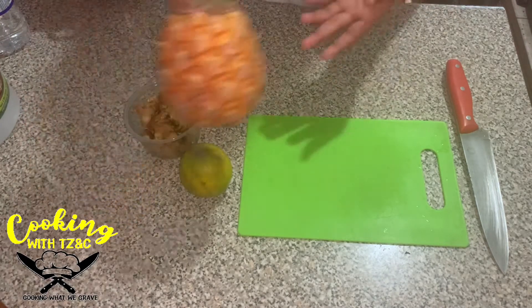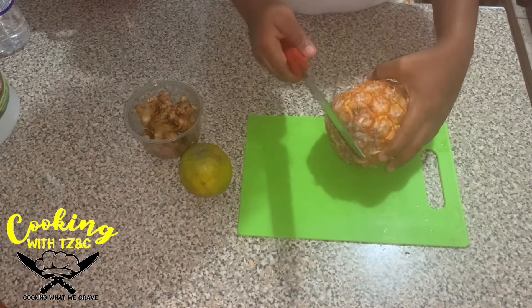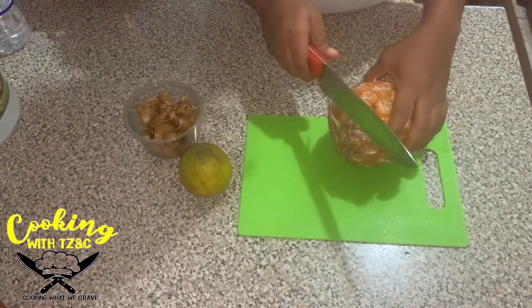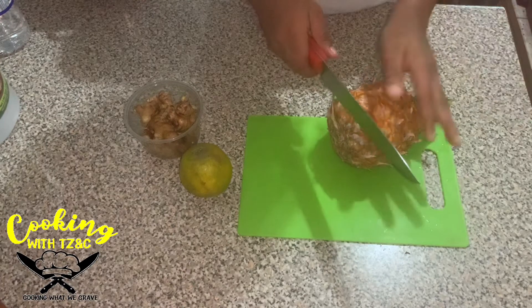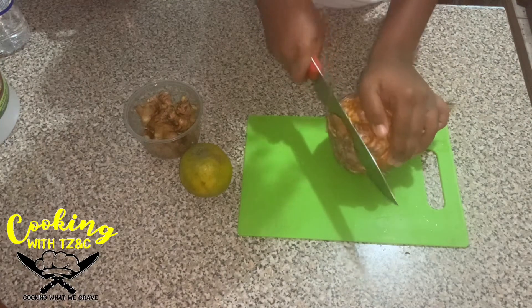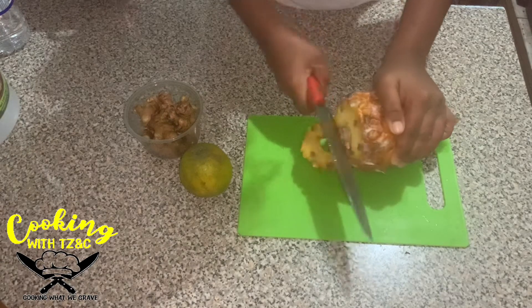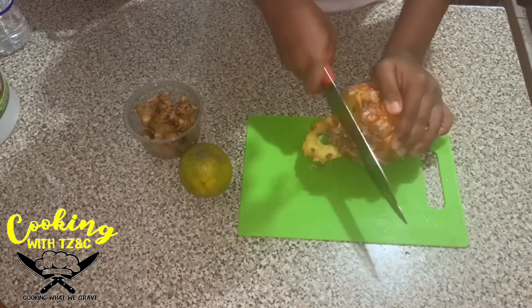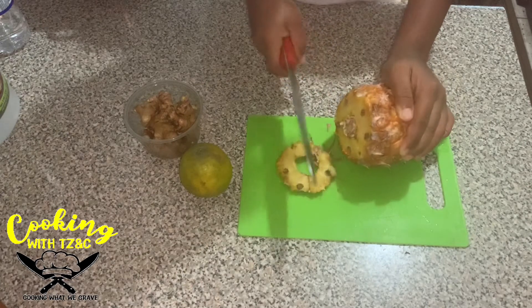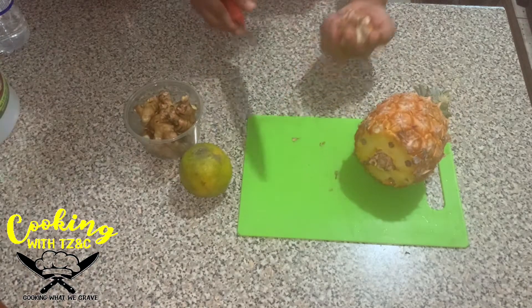First we're gonna start off peeling the pineapple. Guys, I'm not the best at peeling pineapple. I should say first, let's start off here. I don't normally peel pineapple and I normally ask for help because I'm not good at peeling it.